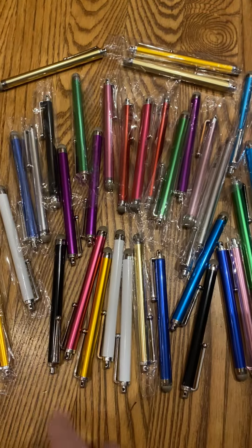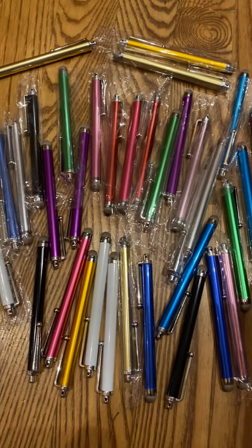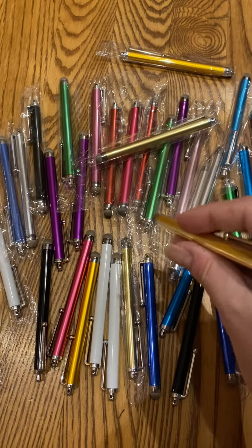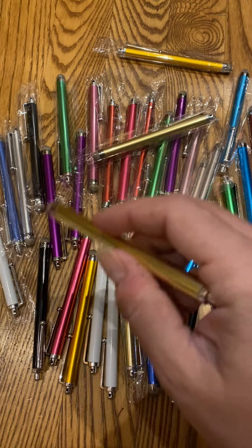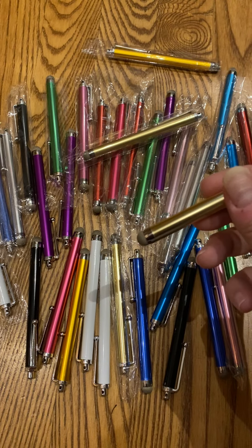It comes with 12 awesome colors — my kids have already picked out the colors they want, three of each color. They work awesome with an iPad, making it so much easier to touch and get fine detail. They work great for writing too, so they're pretty much used in school every day.